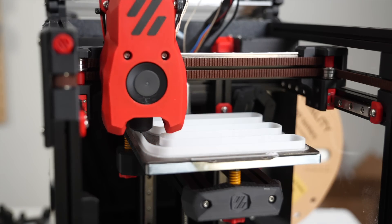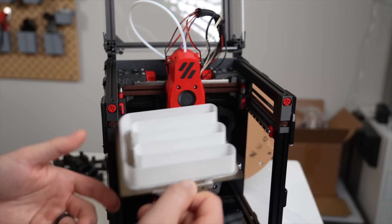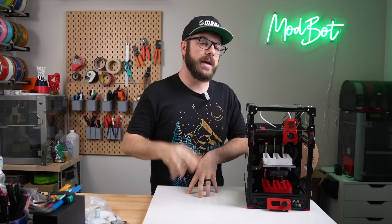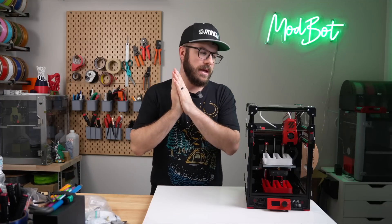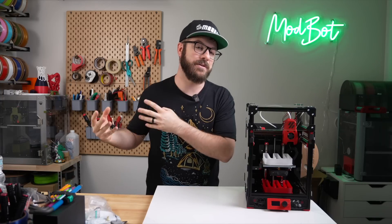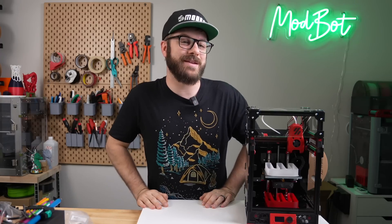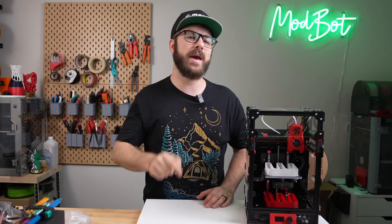And that has been Hyper PLA. Let me know in the comments down below if you've tested out either the Hyper PLA or any of the other higher flow PLAs, what your experience has been like, and if you've really noticed much of a difference compared to printing with just a standard PLA. On that note, don't forget to like and subscribe for more great videos. We make a video every single week, so there's always fresh content coming your way.